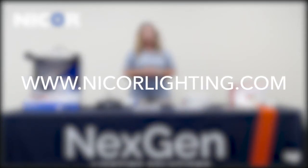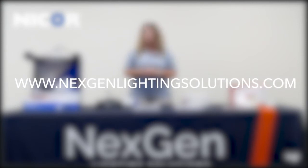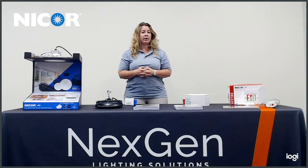I'd also like to encourage you to visit our website at www.nextgenlightingsolutions.com. On our app and our website there is education, an interactive line card, and other resources that are available to you as well. I want to thank you for your time and I hope you enjoyed the video.